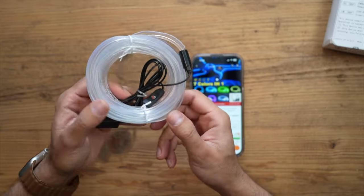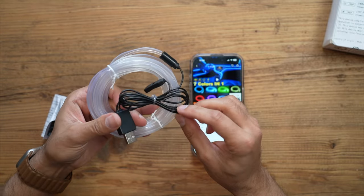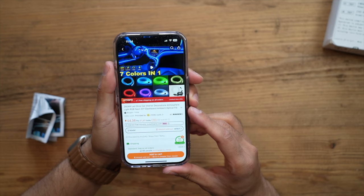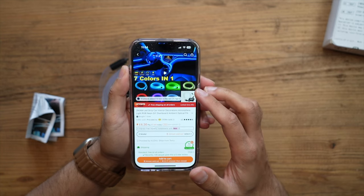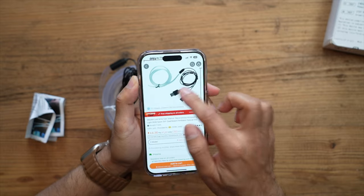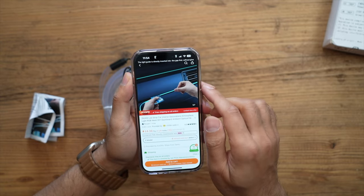I just bought this item from Temu and wanted to showcase whether it's actually worth it, because it looks really cool on the product page and was very cheap. This is essentially an LED light strip for your car — I bought it for four pounds, which is incredibly cheap. Looking at how they market it with all these cool LED lights around the interior of your car cabin, I just wanted to see if it actually ends up looking like that, or if it's more of a fad and difficult to install.